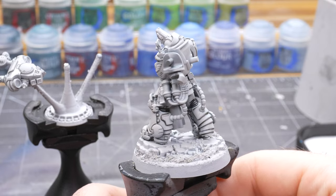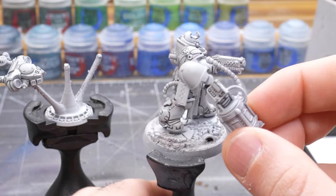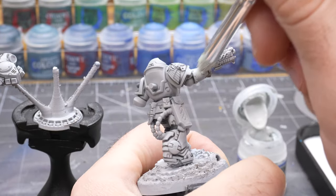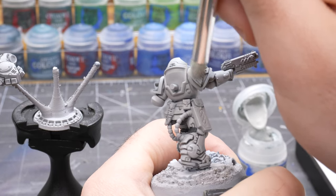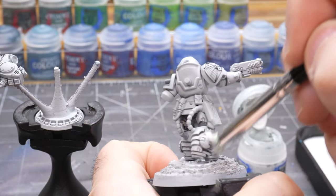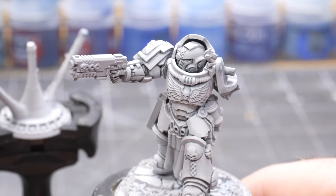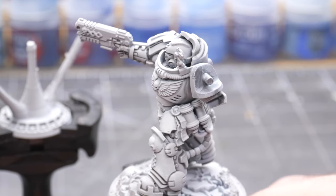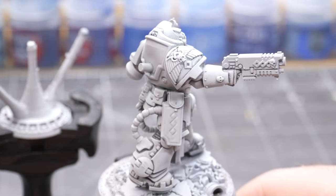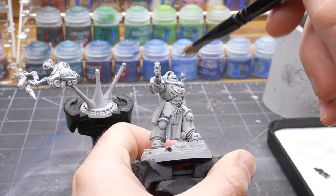With the Nuln Oil recesses dry you can see the power armor is already starting to look well defined with a good amount of contrast. Now I'm going to start building it up by taking a lighter gray color like Altdorf Guard Gray and a dry brush, and begin carefully moving around all the armor panels to lighten up the more raised areas. I ended up going over the whole model two times with this dry brush to gradually build up the gray. With the gray dry brush complete you can see it's starting to look more and more white, and now I'm going to push it even further by doing a more focused dry brush using Corax White, really focusing on the edges to lighten up the raised areas even more.